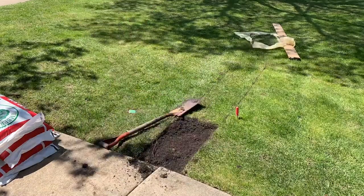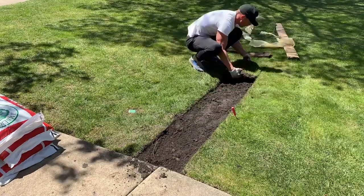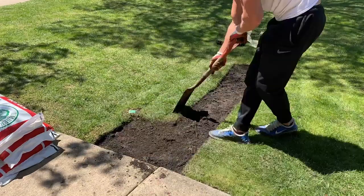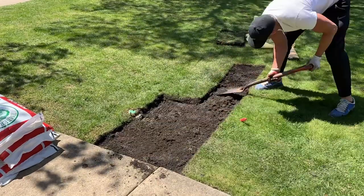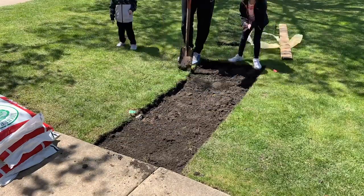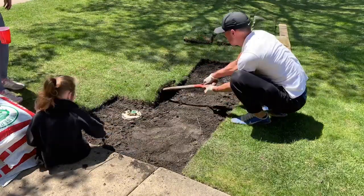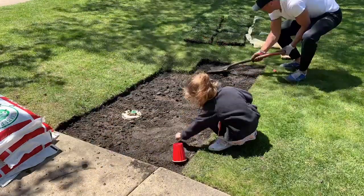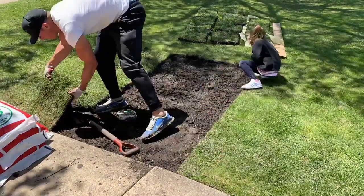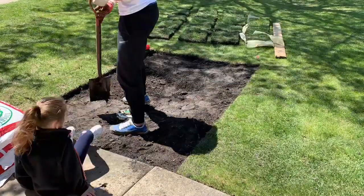Now it's time to start removing the turf. The challenging part is making sure each piece is cut to the same depth. When I finish cutting a piece out, I go to the side of the yard and set it down in the exact same order and orientation it was in the grass — like a puzzle. If you turn pieces around or set them aside randomly, it's really hard to put them back together. Keeping everything in order makes it much easier to put everything back in place once it's all leveled out.